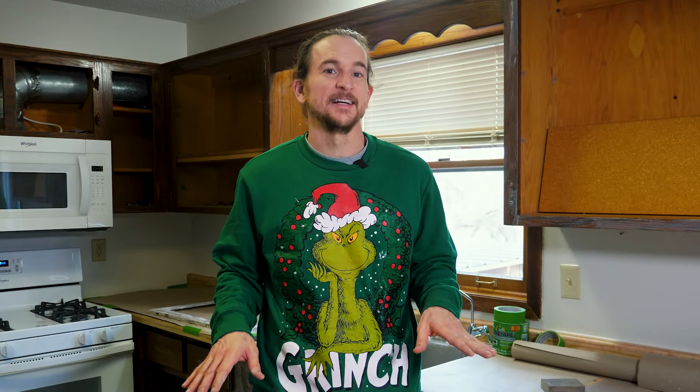Now that we have all the grain filled and the cabinets sanded it's time for the paint. If you want to learn more about the best paint for kitchen cabinets check out this video right here. And if you want to see me painting kitchen cabinets make sure to check out this video right here.